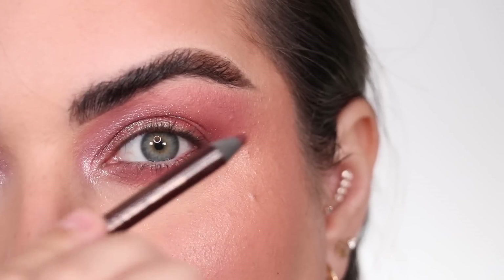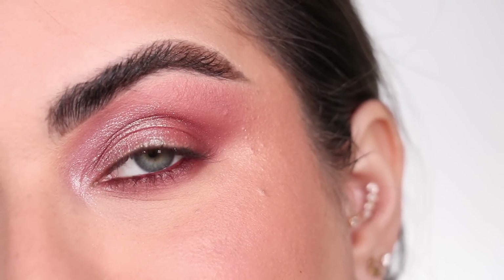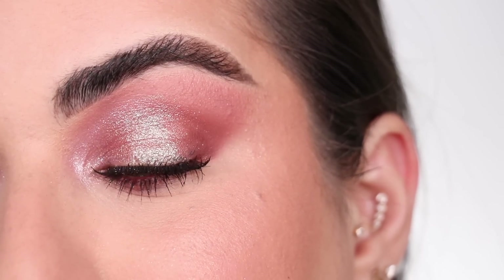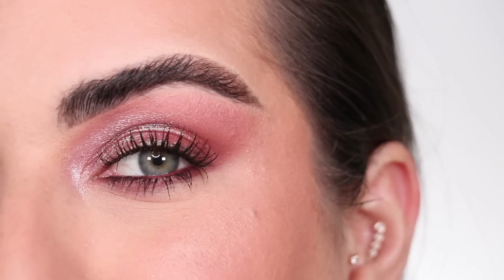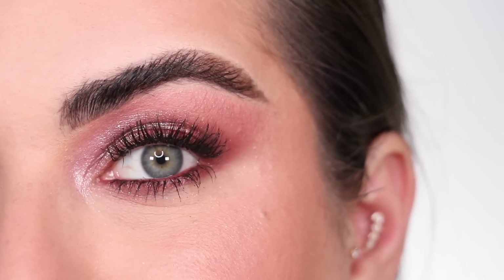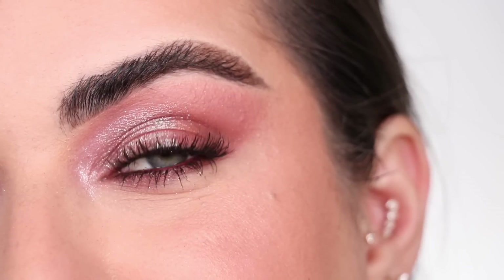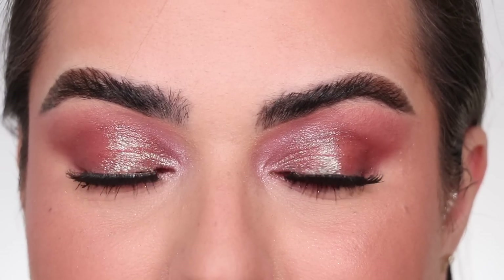With a small blending brush — my Refine number 14 — and a little more Rosewood Romantique, I'm intensifying the outer V and starting to blend that color underneath as well. I'm also intensifying it underneath the eye with a Refine number 3 brush, then blending it all the way to the tear duct area. For my waterline I have the Pillow Talk eyeliner from Charlotte Tilbury. Back with a super natural lash from Ardell — it's called Fauxmink 817 — and this is the final second look.